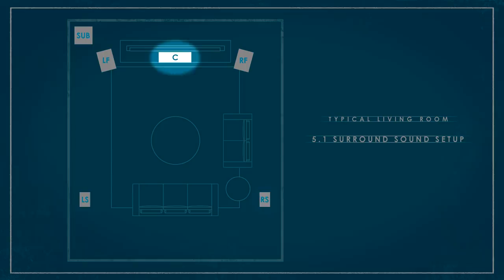If you remember correctly in our last episode, we discussed the placement of our five main speakers in our home theater setup. This included a right-left main channel, center channel, and two side-mounted surrounds.